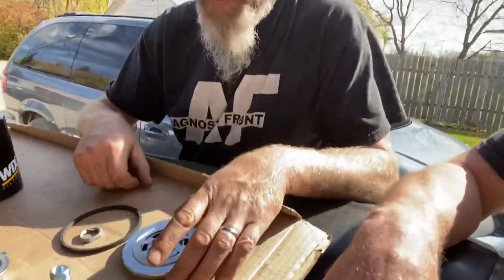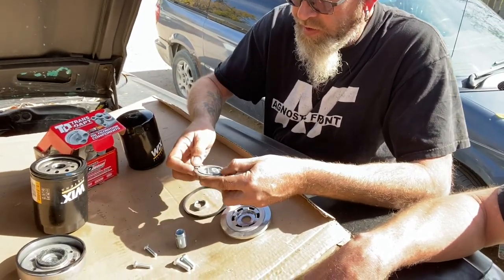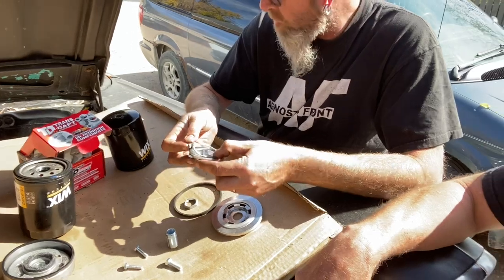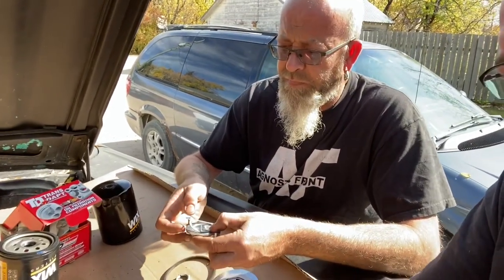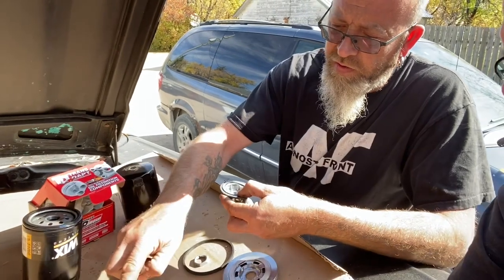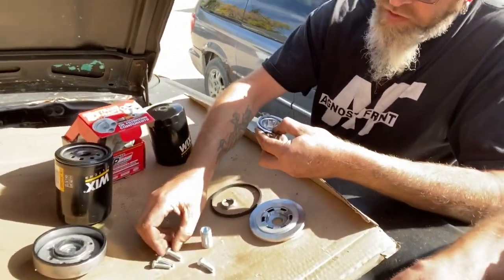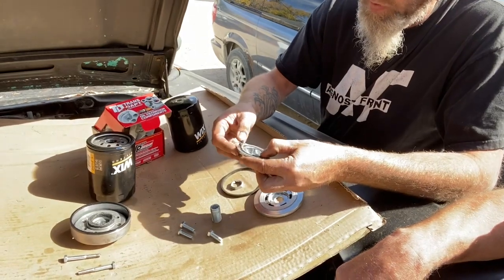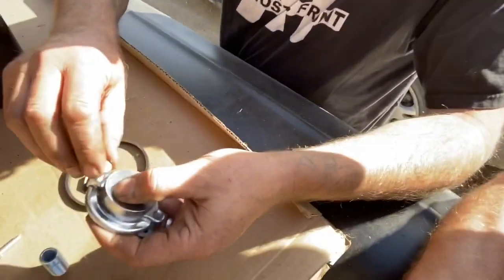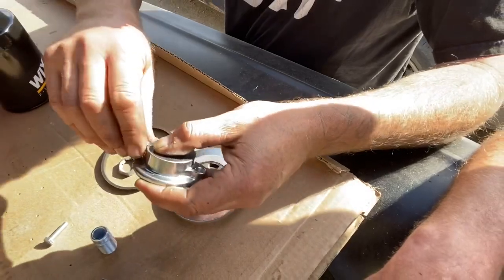The new one's completely different - it's a whole different design. You have your adapter that goes up into the block initially. This particular one came with 5/16 bolts, but it's for a different year application - 68 and up apparently. And this 283 is apparently out of a 64. So the only difference is quarter inch is what we need compared to the 5/16. We got two quarter inch bolts that are the same length so they're going to work just fine. That's going to hold everything into place and there's actually going to be room to get a socket on there - no way a socket would have worked with the old one, that would have been a wrench-only deal.